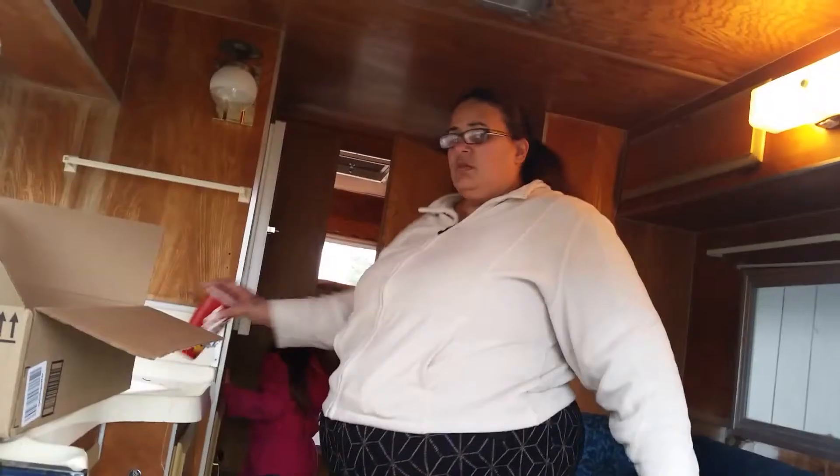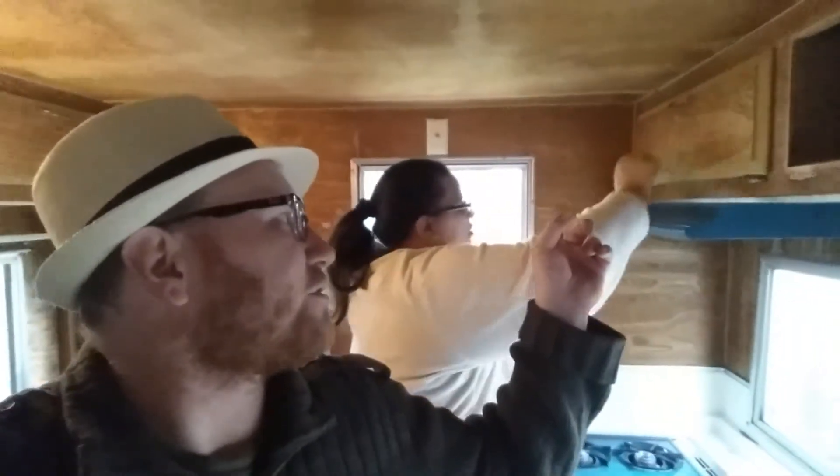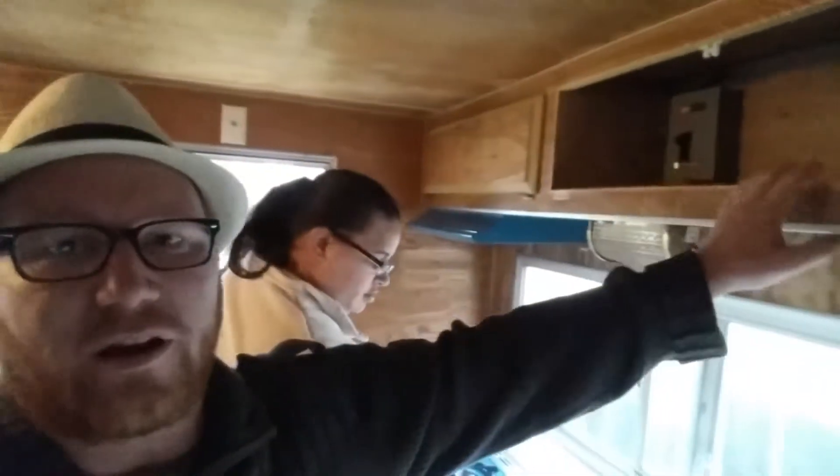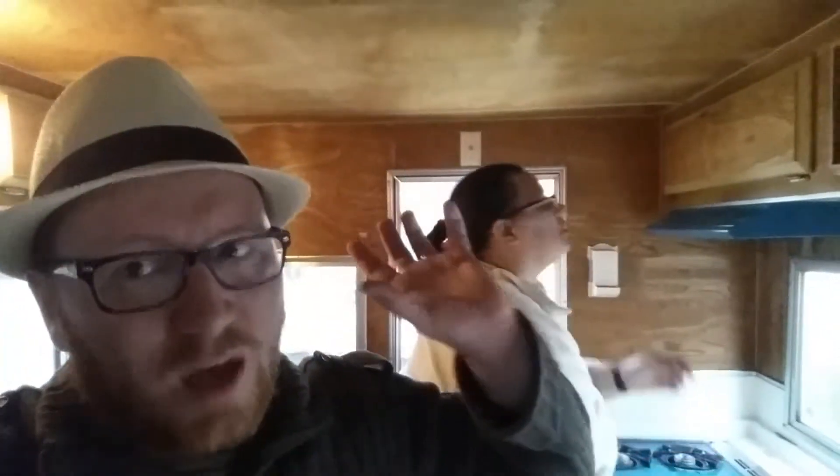What are you guys doing? Cleaning out the RV so we can paint. So we're now inside the RV, and we're getting to the point where we're starting to tear things apart so that we can paint and do stuff. As you can see, Shantae here is undoing some of the screws to take the cabinet doors off. We already got one off here.